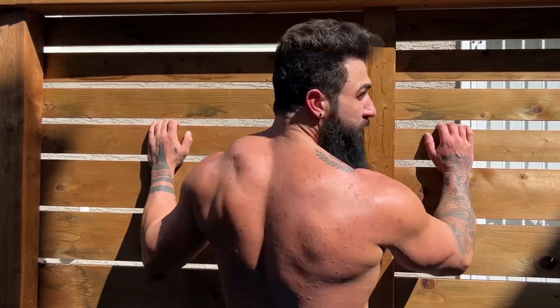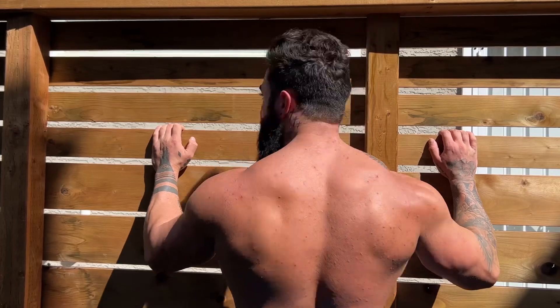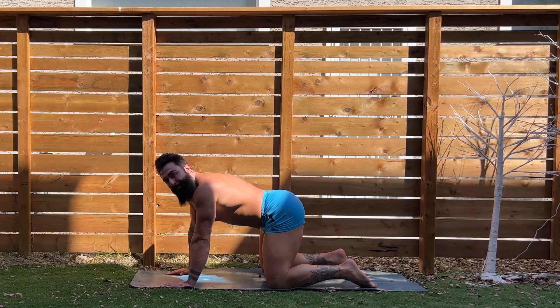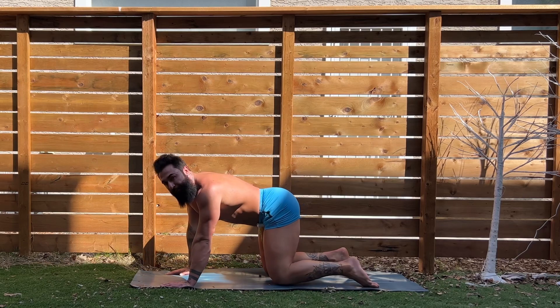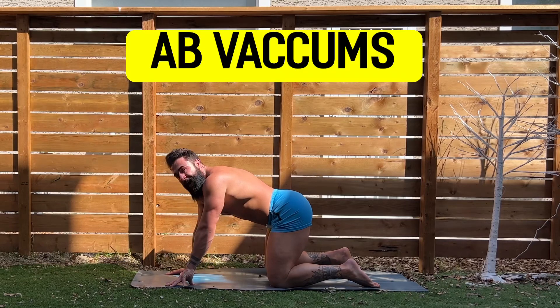Is it week one? Day five? Season two? Nunzy YouTube? Excited? Let's go! Alright baby, it is week one, day five. Can you believe we're already through the first week? And that is a great feeling to have. We're going to start the workout here, team, with some ab vacuums.